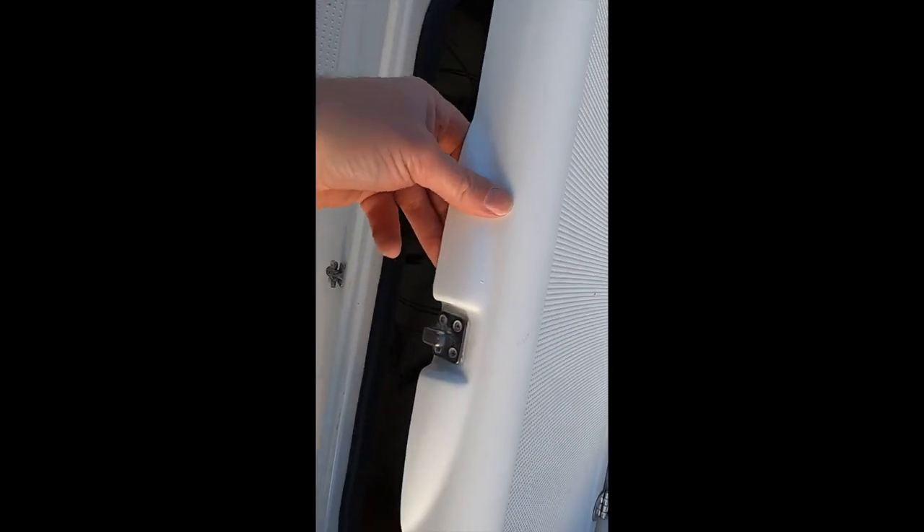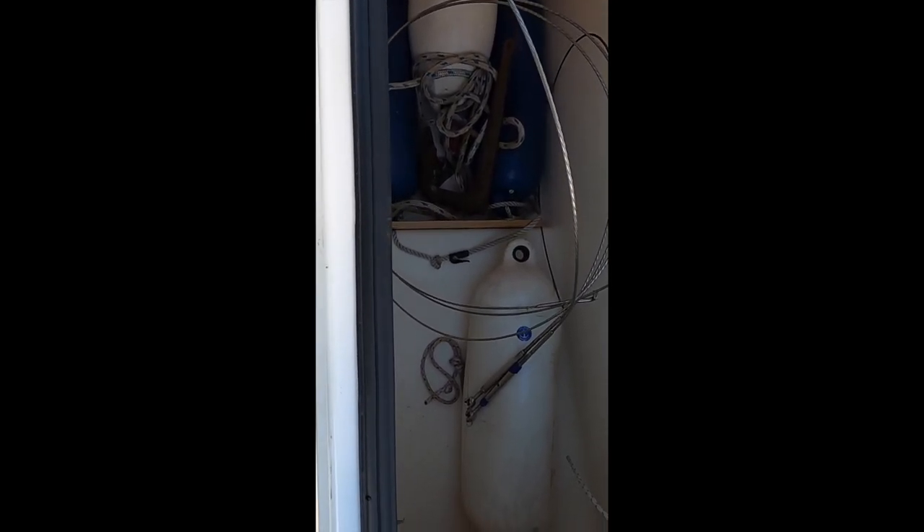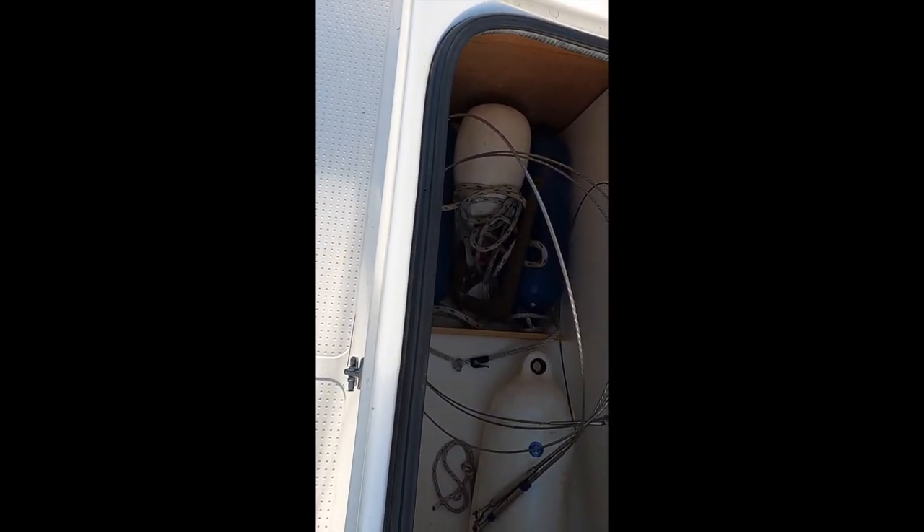Starboard hatch — nicely sealed. We have a few fenders, a small anchor, and the extra inner shrouds in there, so that's all in place. Nicely sealed again, no water ingress.